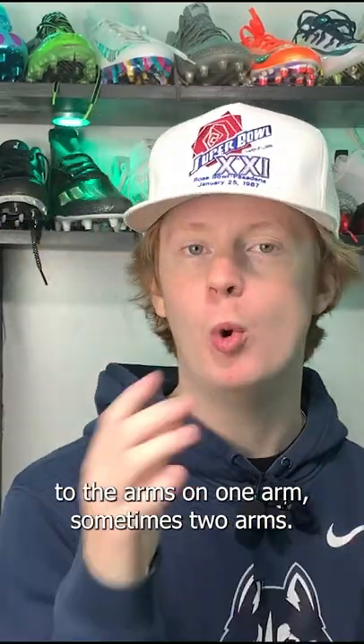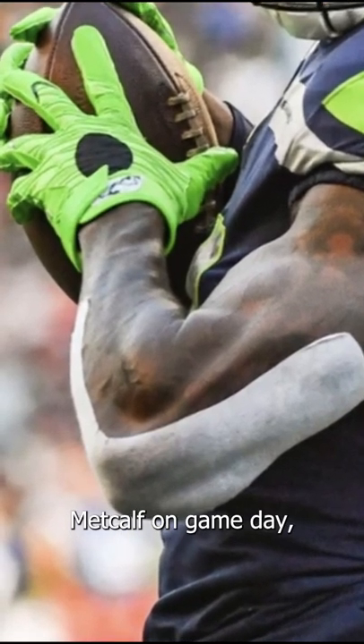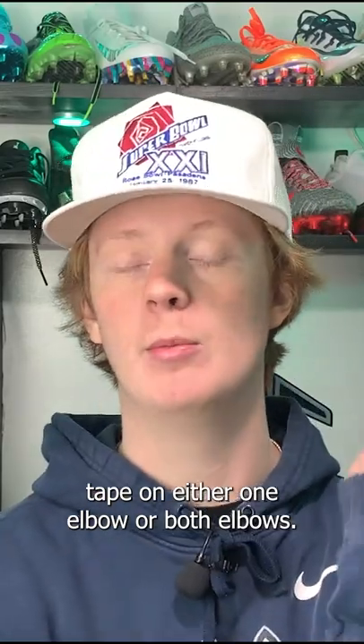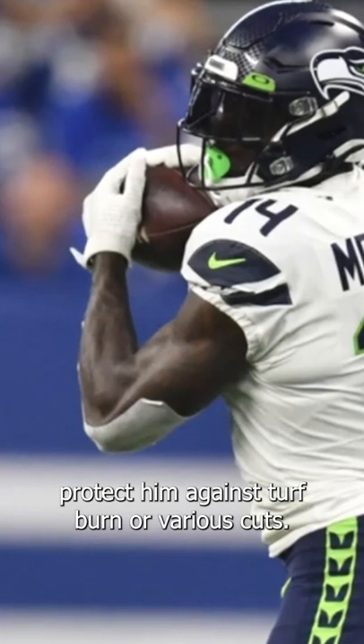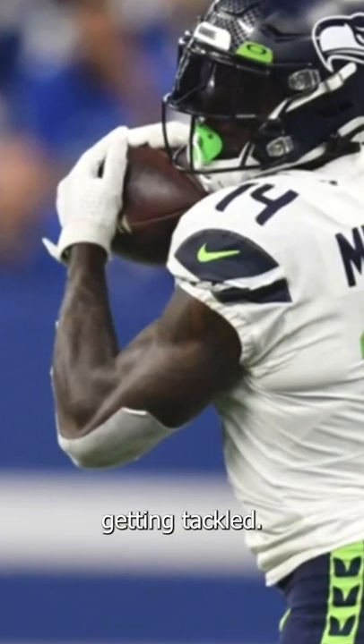We're going to make our way down to the arms. On one arm, sometimes two arms, DK Metcalf wears Cover Roll turf tape. If you guys have ever watched DK Metcalf on game day, you'll notice he has a piece of white tape on either one elbow or both elbows. This is Cover Roll turf tape, which is going to help protect him against turf burn or various cuts. Obviously, the elbows hit the ground a lot, especially as a wide receiver getting tackled, so that just helps protect his elbows from turf.